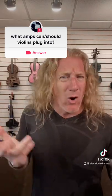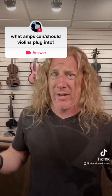This is a great question, because basically there really aren't any violin amps, right? So what are we left with? Guitar amps or bass amps? And frankly, guitar amps and bass amps work pretty well if you keep a couple things in mind.